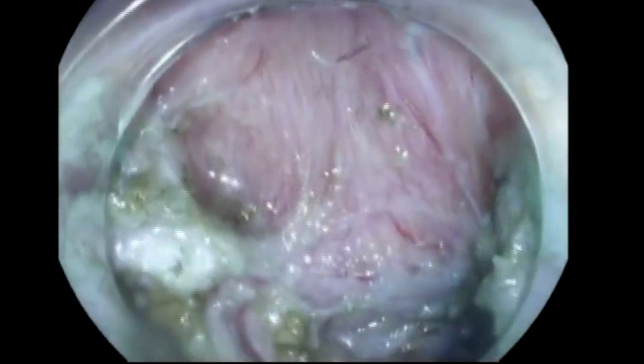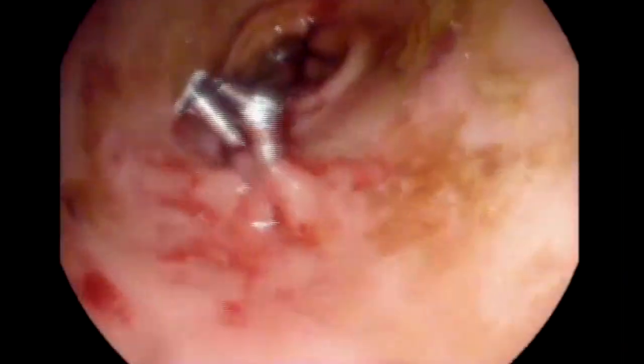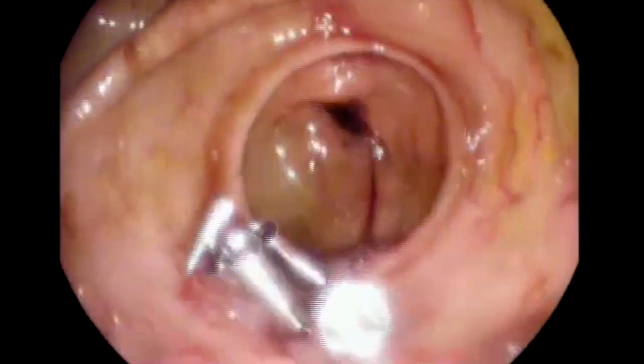Now we can take a look again at the tunnel. As you can see, the pylorus is completely cut. That's the duodenal mucosa in front of our scope, and we'll close it with a few clips. I hope that this video improved your understanding of the G-POEM procedure. Thank you for watching.